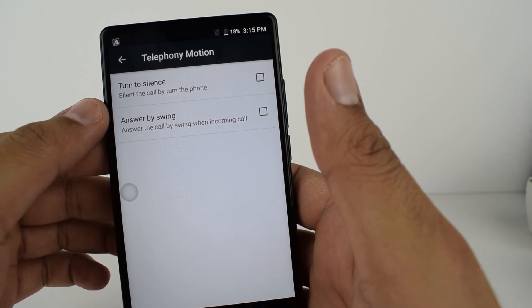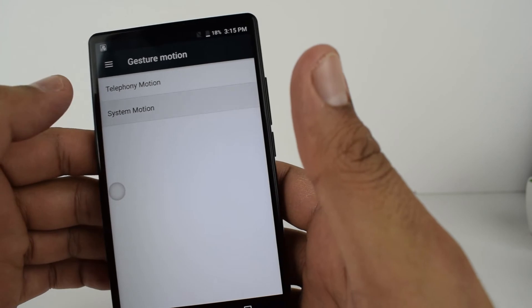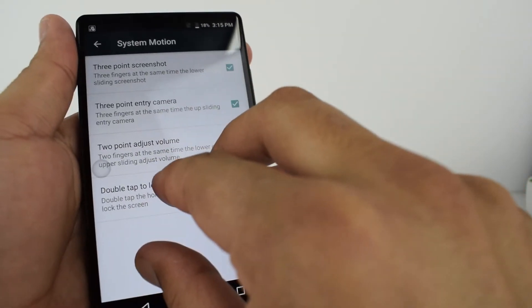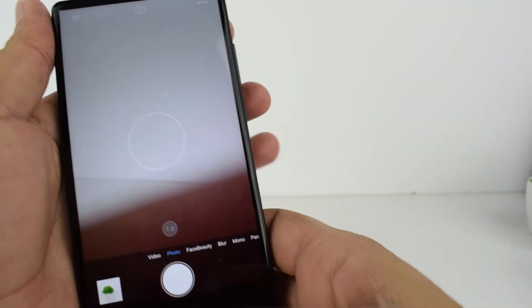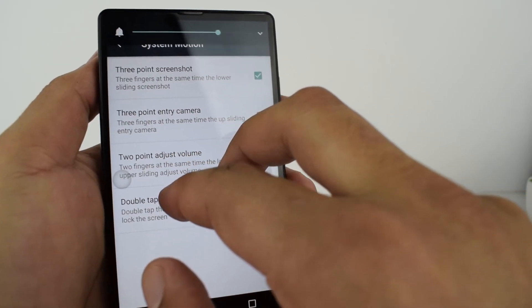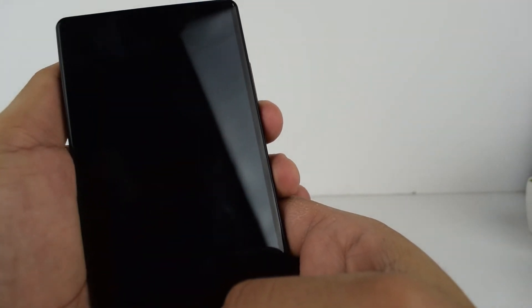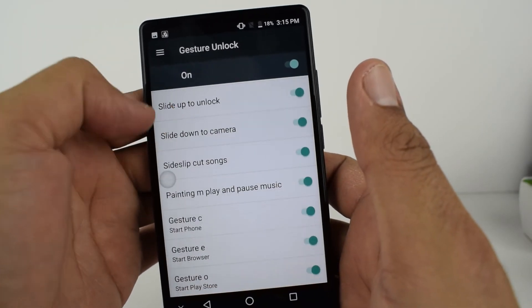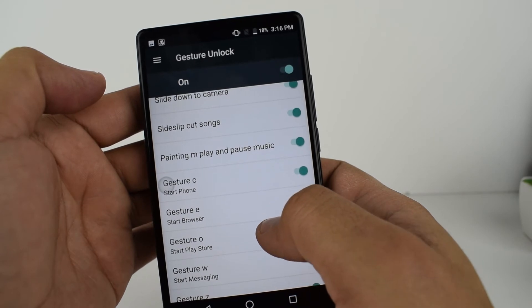With gesture motion you can silence a call by turning the phone, and answer the call by swinging when there's an incoming call. You also have system motions: three fingers down to take a screenshot, three fingers up to open the camera, two fingers to adjust the volume, double tap the home button to lock the screen, plus gesture unlock options.